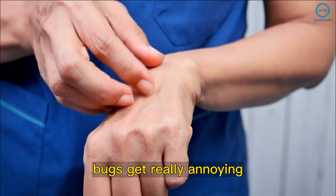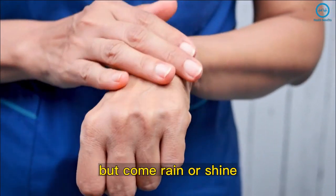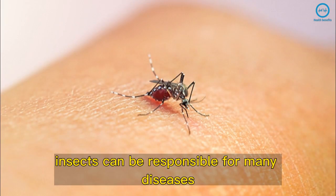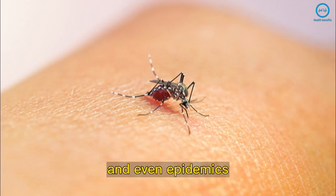At certain times of the year, bugs get really annoying, but come rain or shine, they are always around. Even though they may look harmless, insects can be responsible for many diseases and even epidemics.